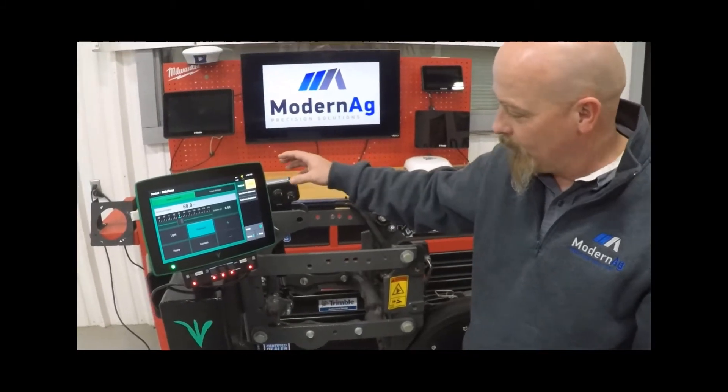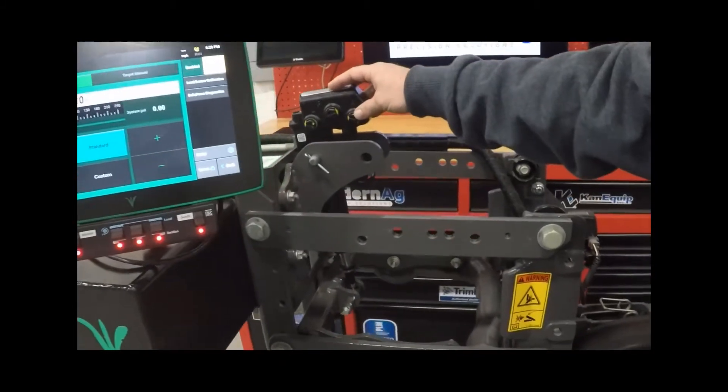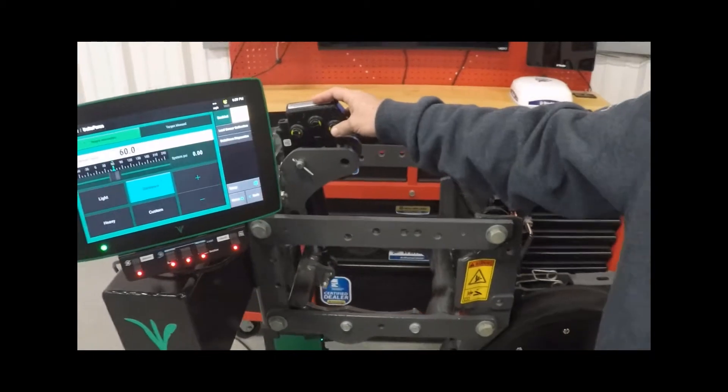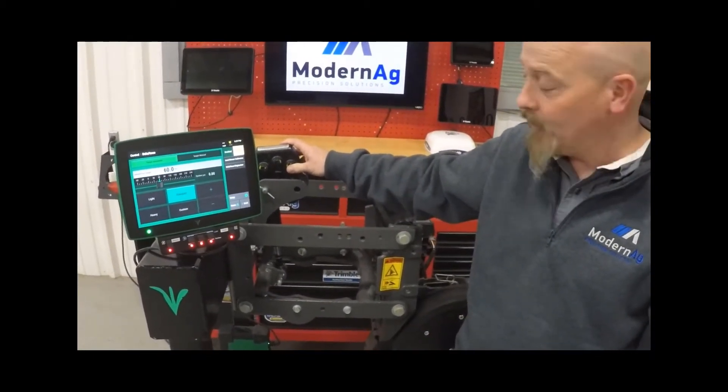On a row by row basis it's adjusting the pressure with this hydraulic cylinder 10 times per second. So as planting speeds increase, it is quick to adjust individually on a row by row basis.